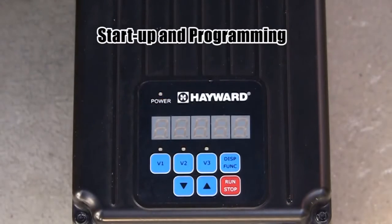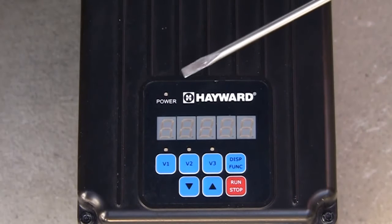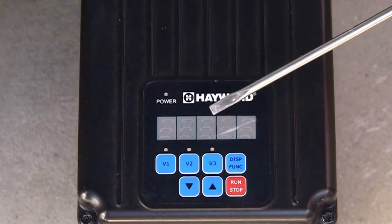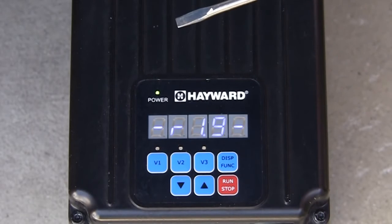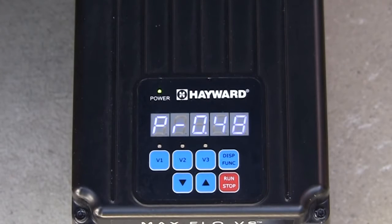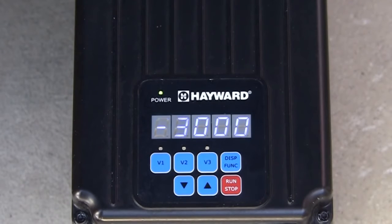Now we will review startup and programming. We see the pump display as viewed when the pump is not powered up. You will notice the power LED at the top left, as well as the display and the LEDs for the speed buttons V1, V2, and V3, are not illuminated. When power is applied to the pump, the power LED is now illuminated and the display shows the drive revision number, then the RPMs of the pump while in prime mode. Pressing the display function button will advance the display to also show the amount of time remaining in prime mode, as well as the amount of power being consumed in watts. The pump is set to start in the default prime mode, which is 3000 RPMs for 3 minutes.